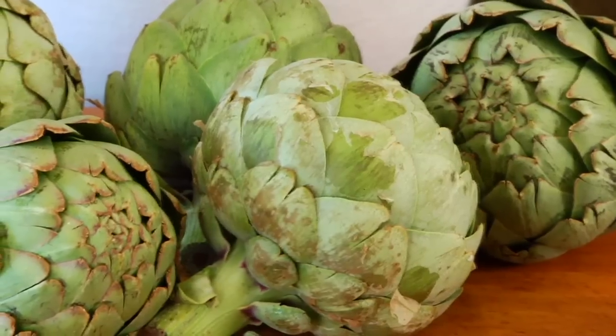Hey guys, I'm Dani Spies and today's clean and delicious 101 ingredient is the artichoke. Now artichokes tend to be another one of these veggies that can be a little bit intimidating to work with, but the truth is once you know what to do with them and how to work with them, they're actually quite simple.